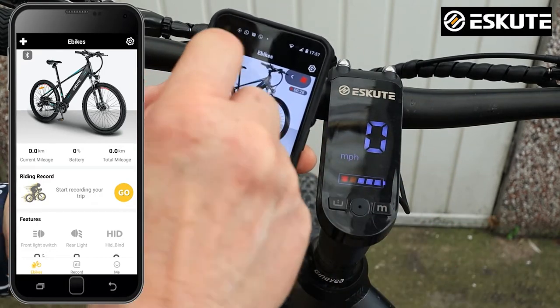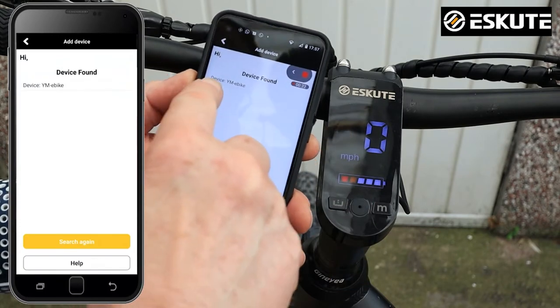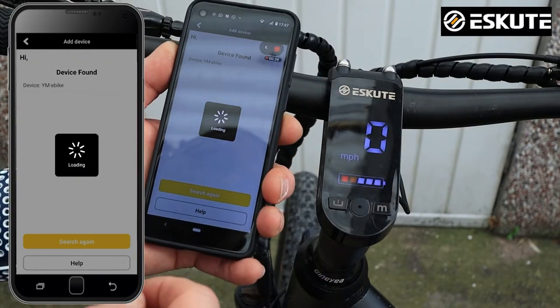To attach a bike, press the plus button in the top corner, then select 'Add Device' and search for a device. It's found a device there — YME Bike — so that's the bike we're going to connect. Press on that and it starts to load the device.